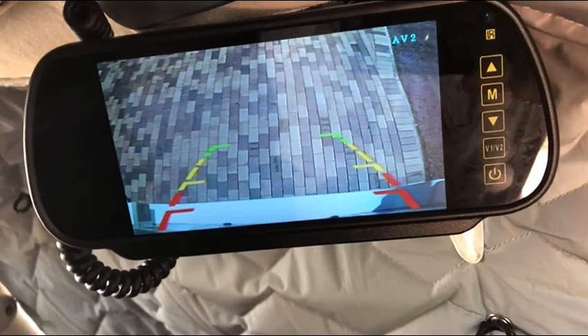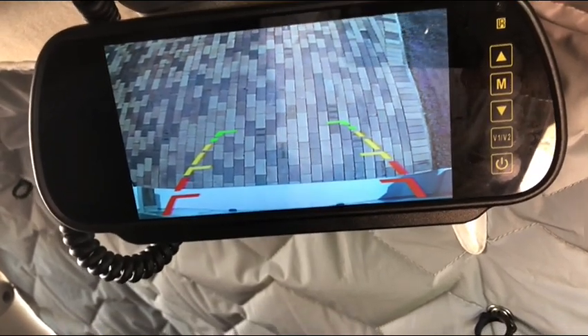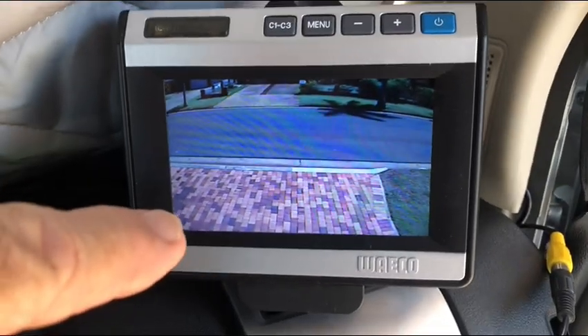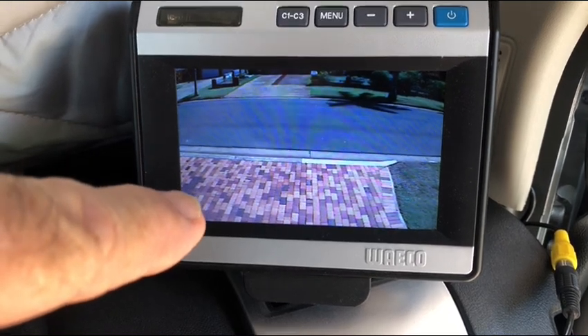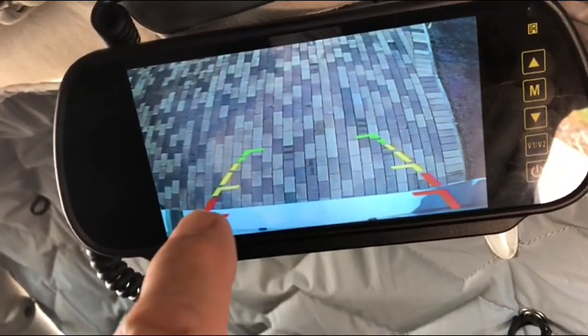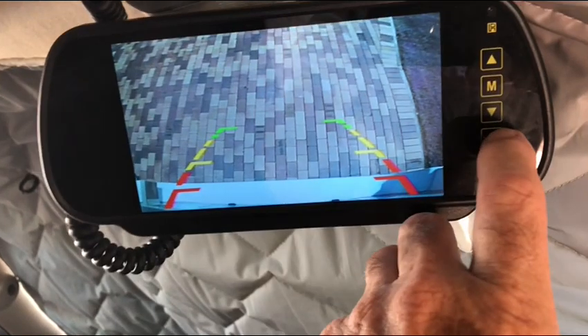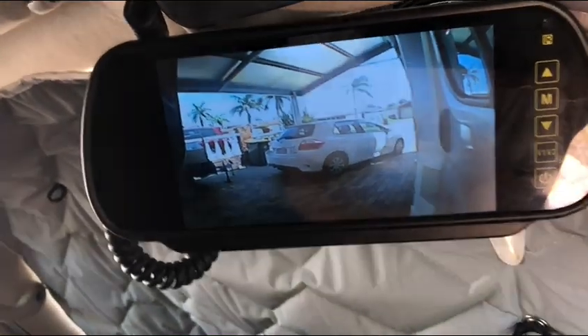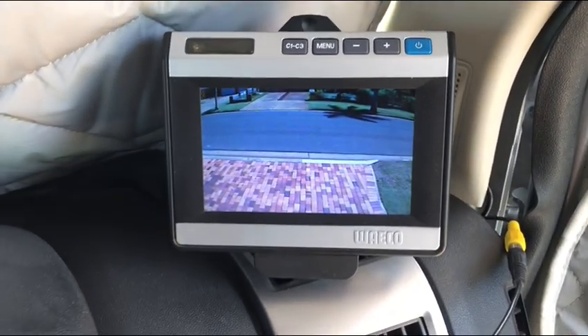Then I've got another camera mounted next to the other Waco camera on the back, and that transfers through to that input, giving me what's in the immediate distance behind me — whereas the Waco only shows me from about 15 feet out. This one shows me when I'm reversing in close quarters what fence posts or other obstructions I'm likely to have. So that's the best of both worlds for merging and reversing. That's what I use, and for general driving I use this one.